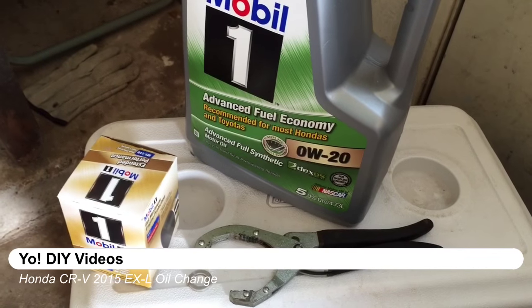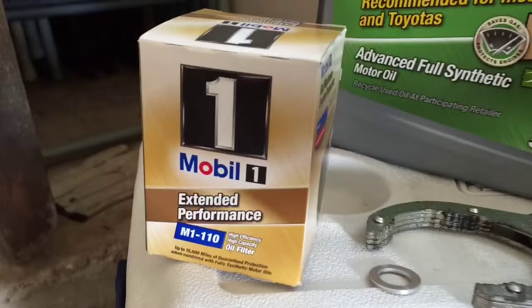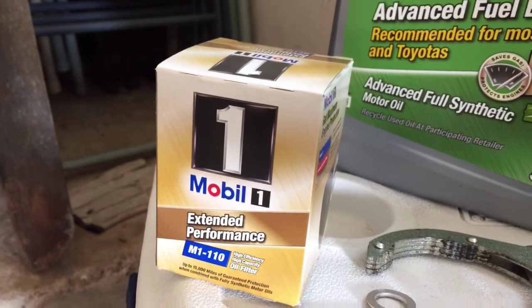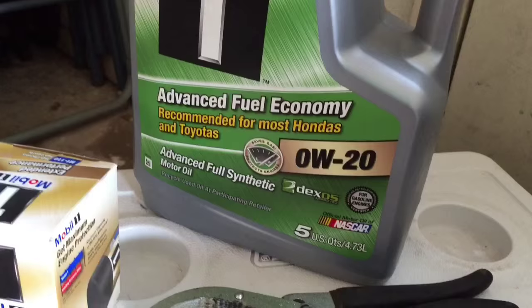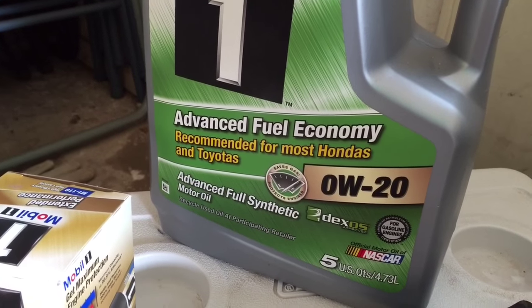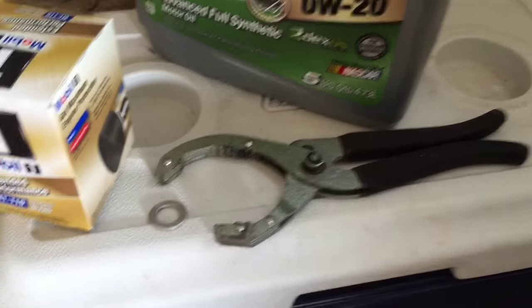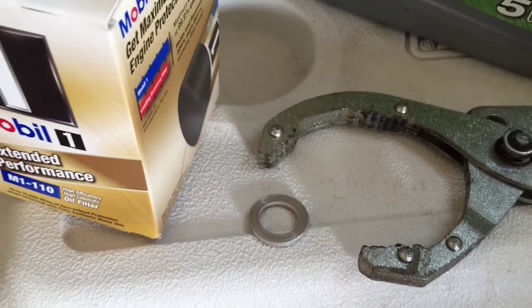This is a Honda CR-V 2015. We're going to do an oil change. I'm using the M1110 oil filter. I've used every single oil filter, but this one I just happened to get on sale. And also for this engine, it's a 2015 EXL and it's a 0W20. You'll also need something to remove or loosen your oil filter, and this is a replacement drain plug washer.